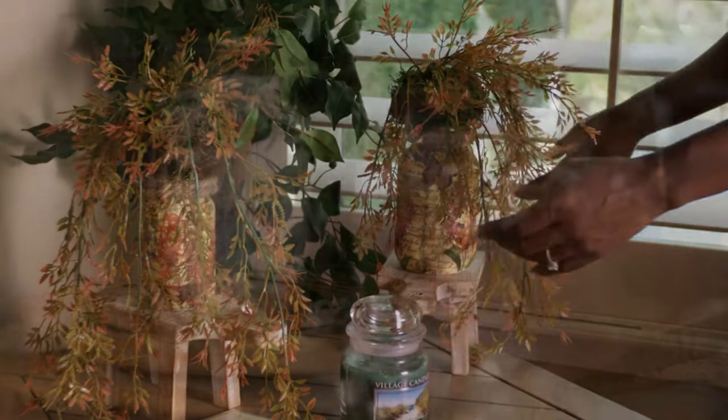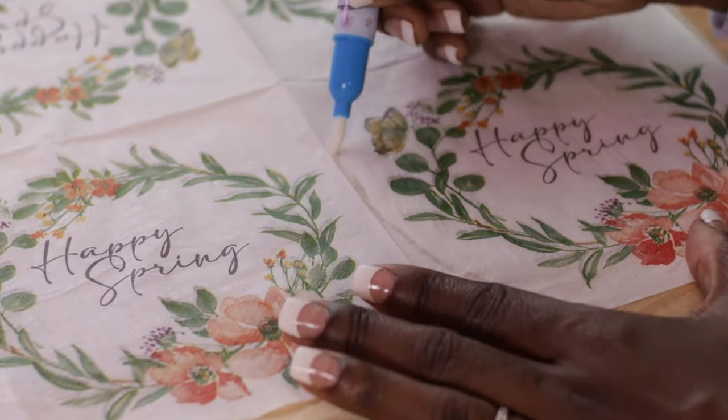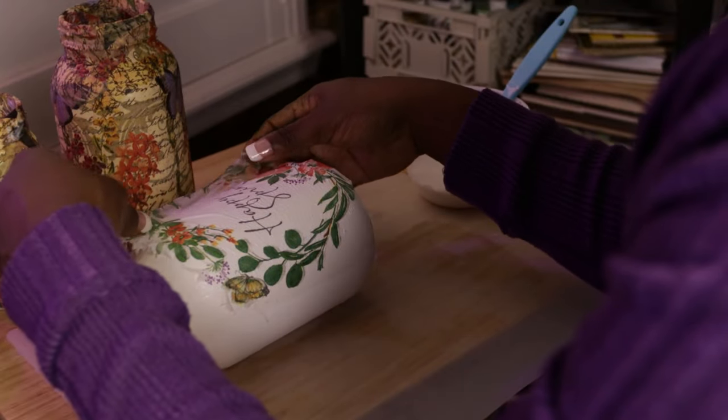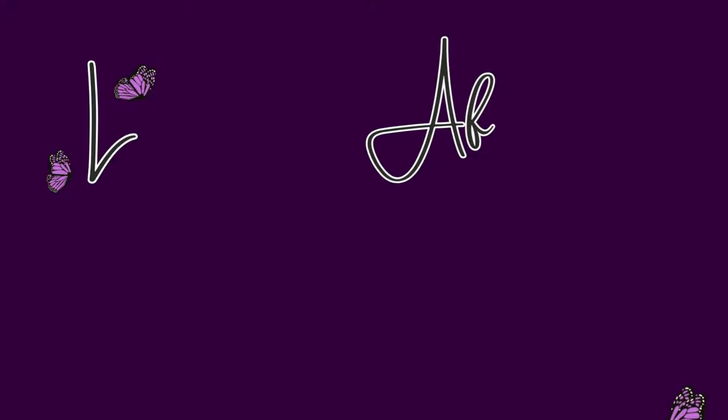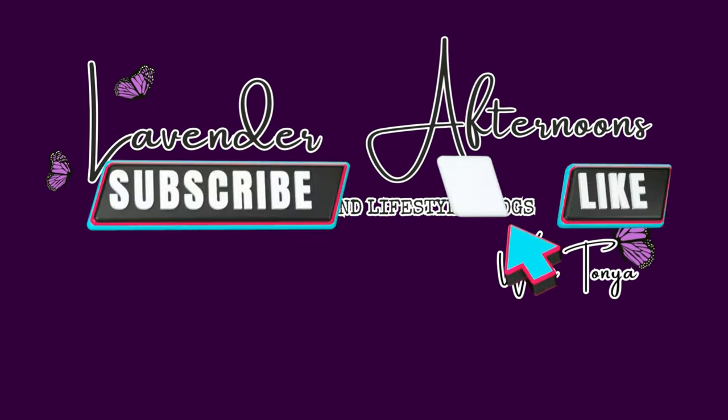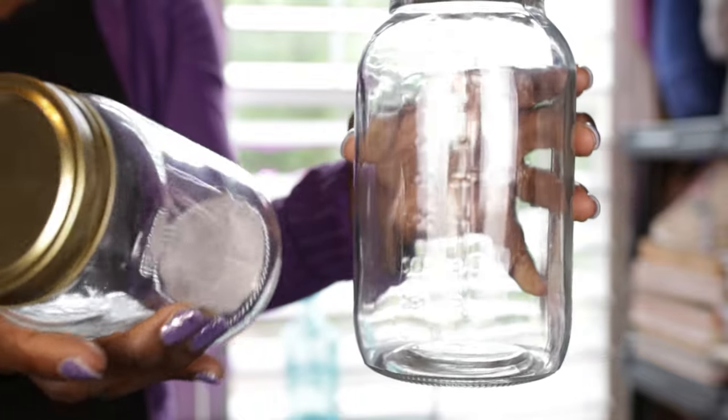Hi guys, welcome back to my channel! Today I just wanted to bring you guys along with me — I tried decoupaging for the first time. If you need some inspiration on a new project and some spring decor around the home, keep watching. I started off this project with some clear mason jars.